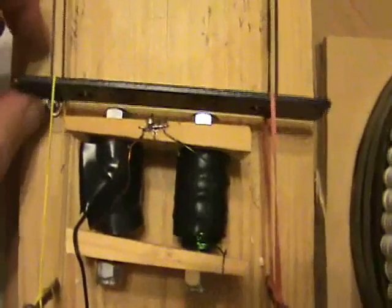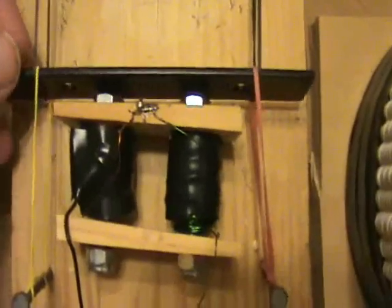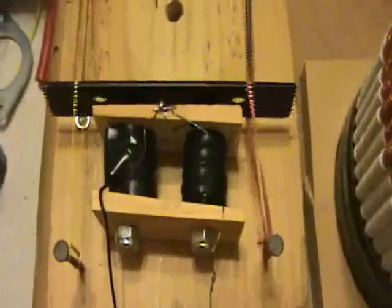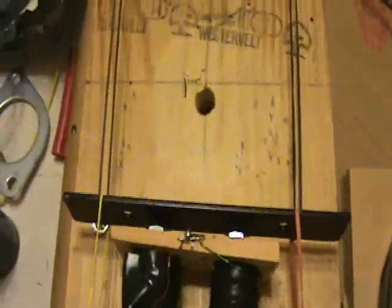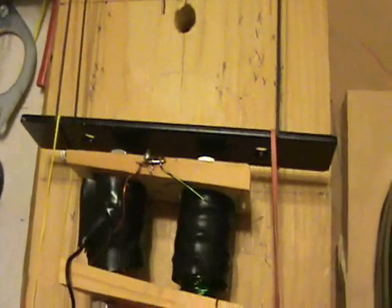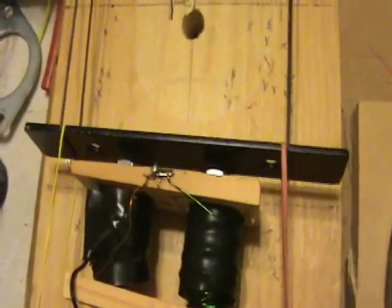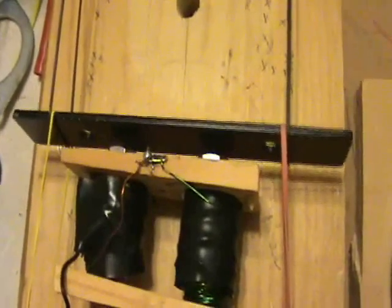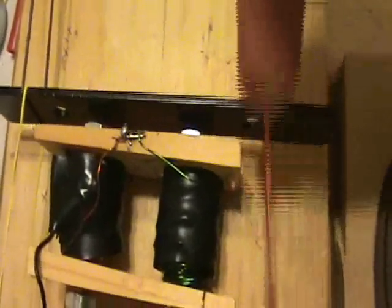I don't know if these rubber bands are going to be too loose, but it's an interesting idea in terms of this mechanical oscillation. I think this side oscillates more because the rubber bands are a little bit looser on this side.